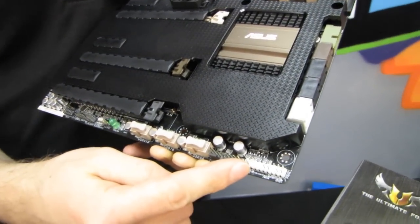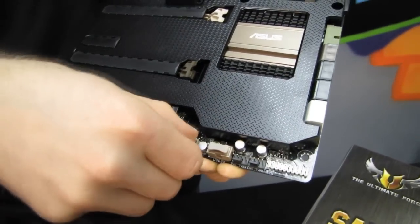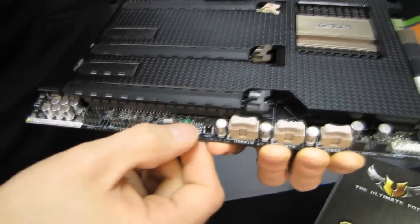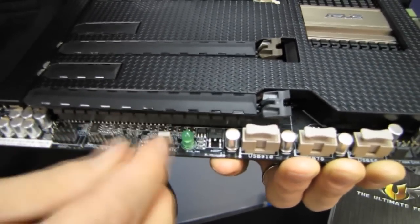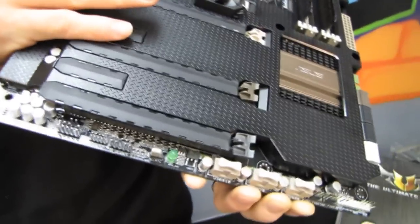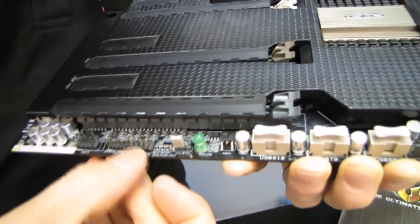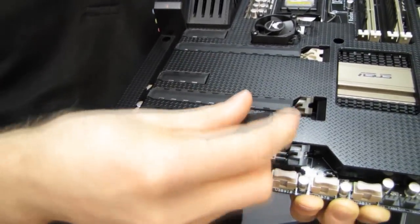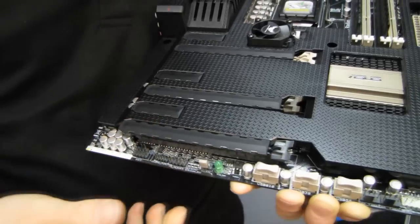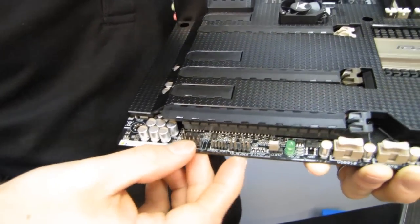Here are our front panel headers for your power, reset, and all that good stuff. There are three USB 2 front panel connectors. There's a power LED and a clear CMOS jumper — I'd prefer to see a switch, especially on a gaming-oriented board, but it is what it is. We've got a Thunderbolt header, so you can install an optional ASUS accessory into this slot, plug that into the Thunderbolt header, and add Thunderbolt support to your board.